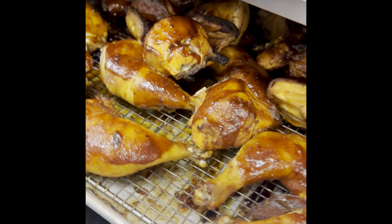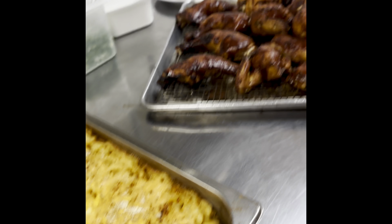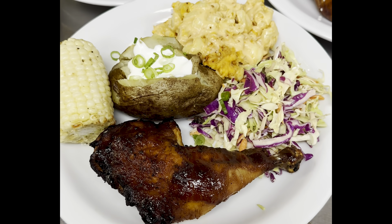Bam! Those barbecue chickens — putting it all together with our baked potato with crème fraîche and scallions, as well as the grandma slaw with the white aioli.